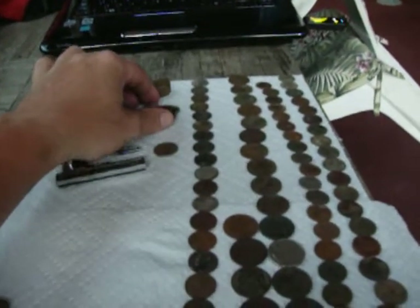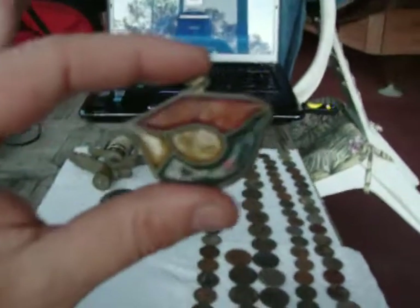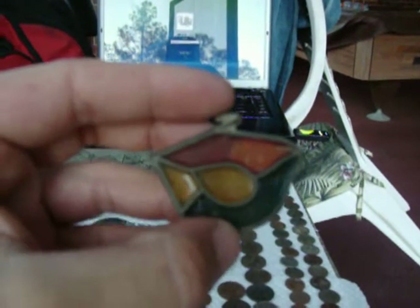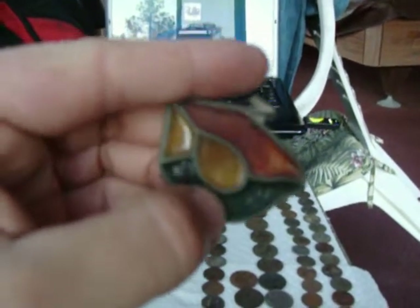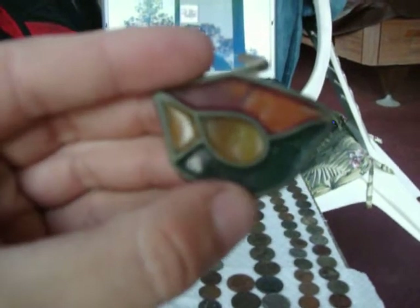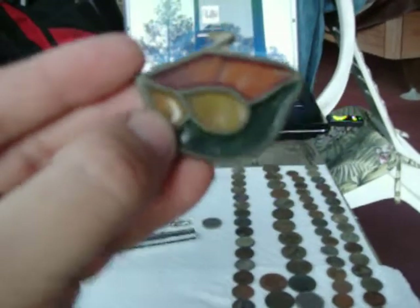I found this thing — it's kind of neat, it's a piece of stained glass. Looks like it had a little loop on top where it was on a chain or something. It showed up as a quarter and when I dug it I wasn't sure what it was. Looks like a little piece of stained glass off of something — nice little piece.